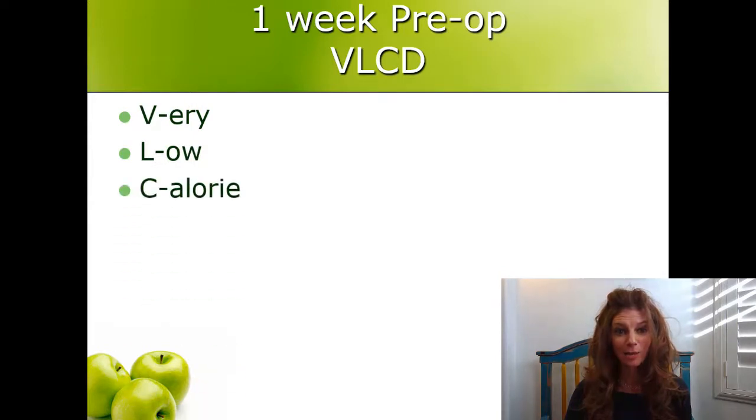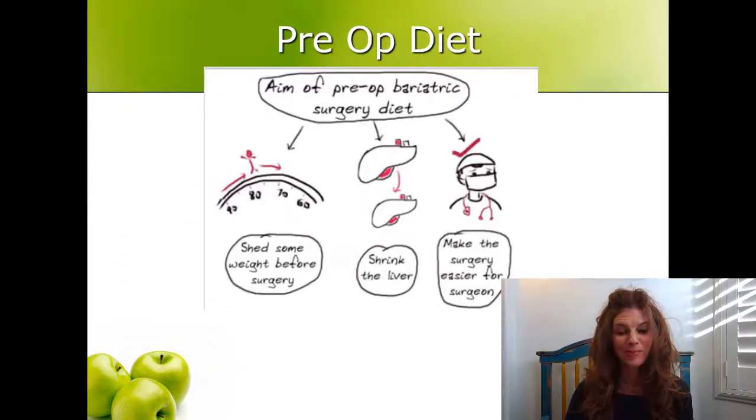One week pre-operatively or pre-surgery, you're going to follow what we call a VLCD — that stands for Very Low Calorie Diet. You'll certainly lose some weight following this, but the real purpose is to shrink your liver. Your liver is located above your stomach, and your surgeon has to pick up your liver to see your stomach, so this will help his visualization in the surgery. And if he has an easier surgery, you have an easier surgery.